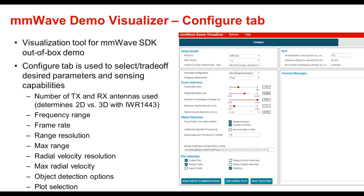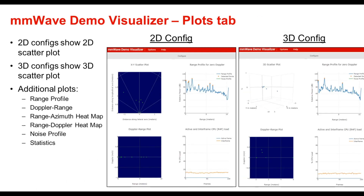Plot selection is also available to select scatter plots, range profiles, noise profile, range azimuth heatmap, range Doppler heatmap, and statistics. Once the device is configured by clicking the button to send the config to the millimeter wave device, the various plots selected can be viewed by clicking on the plots tab.